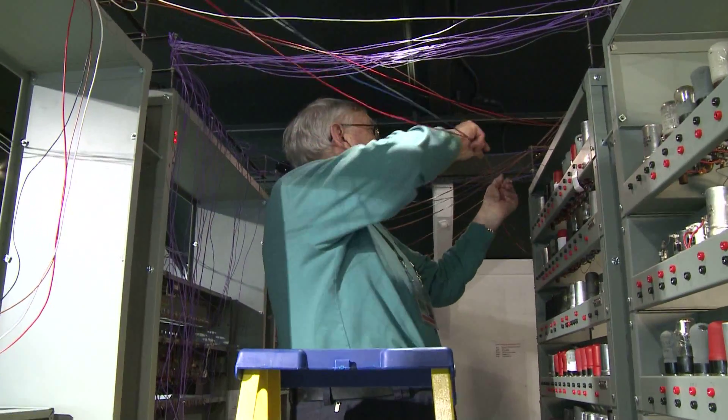At the end, we want to end up with a clean, tidy machine of the kind that the Cambridge pioneers would have handed over to users in 1949.